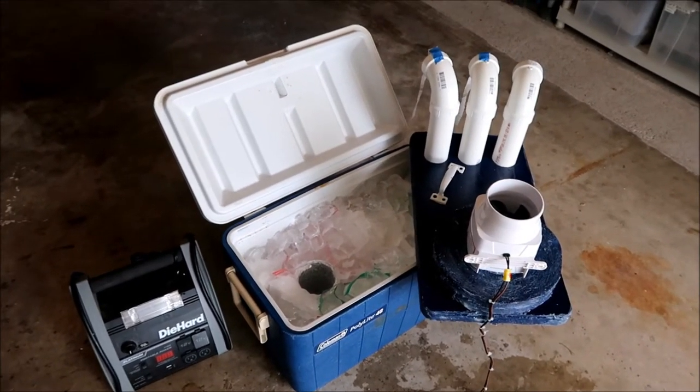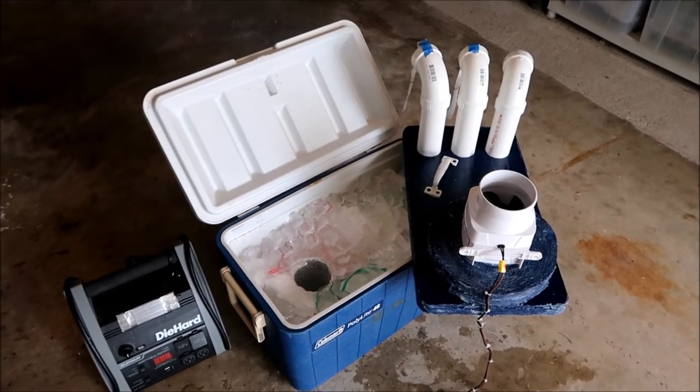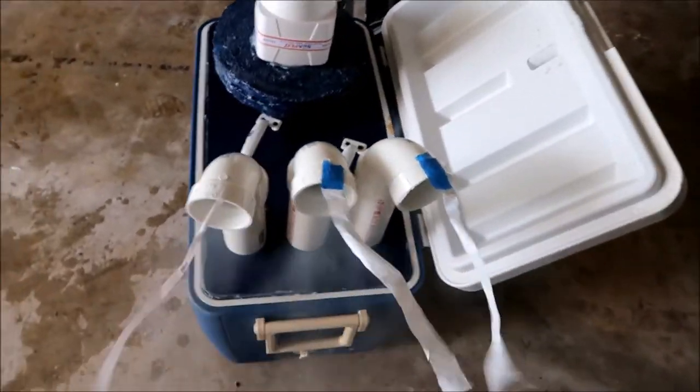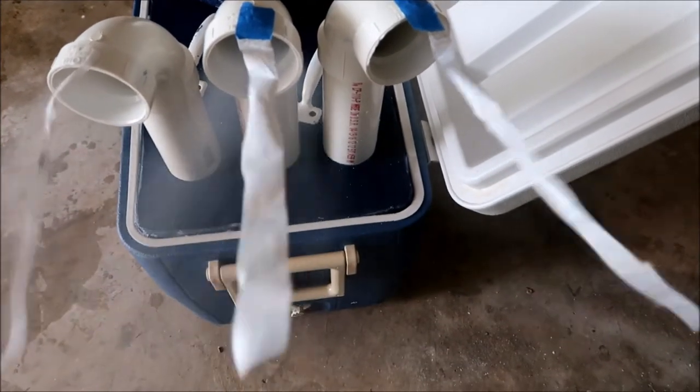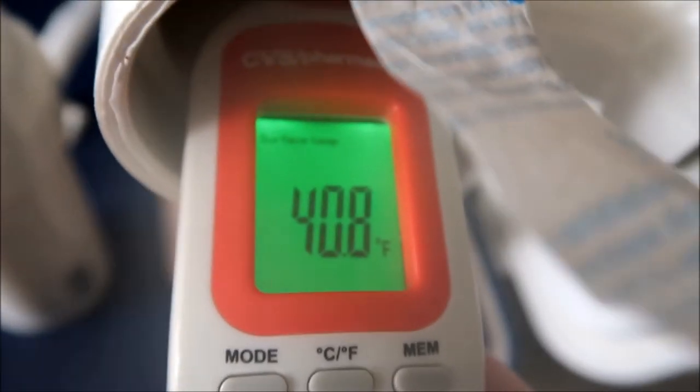The Sears DieHard inverter only lasted two and a half hours. When I opened the cooler there was just a little bit of ice and dry ice left. I didn't put the dry ice in a little Ziploc bag — so that gas you're seeing is carbon dioxide. Wow — 40.8 degrees!